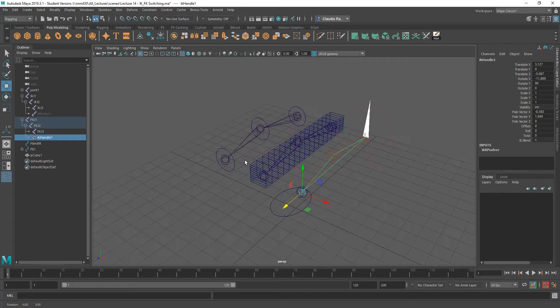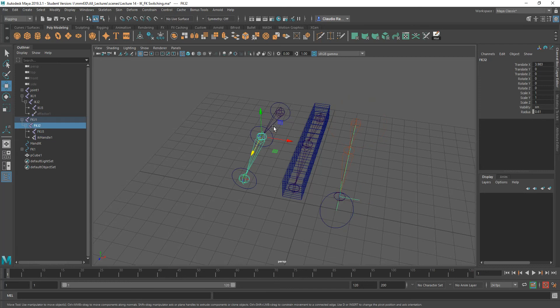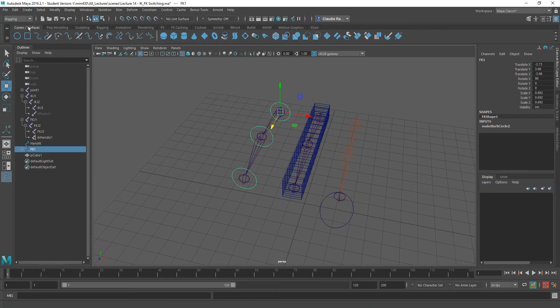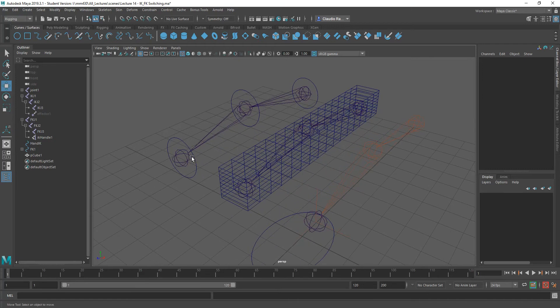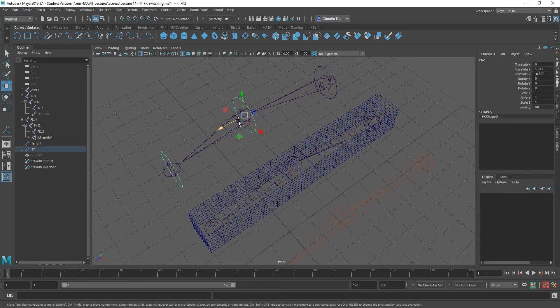On this side, I have what I will be using as an FK setup for this joint. This FK setup doesn't have an IK handle, but what I'm going to do is attach these rings — these little circles that I created by using curves using this tool here. I went ahead and aligned each one of them onto its specific joint so that I can control the rotation of those joints by using the handles.